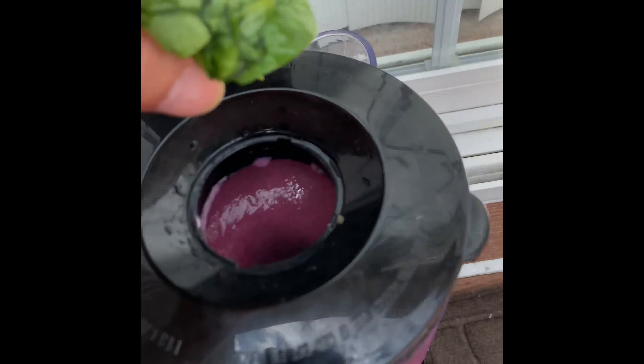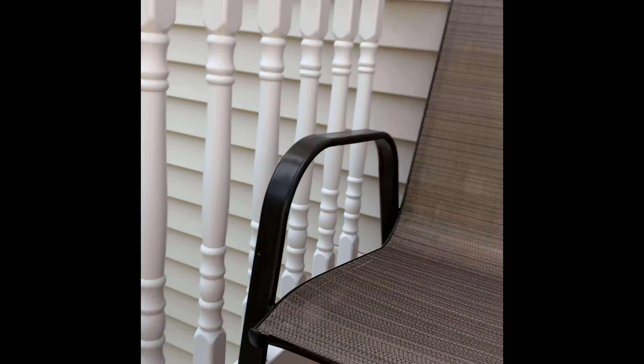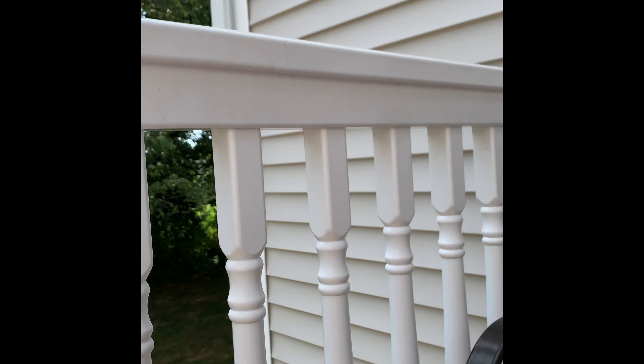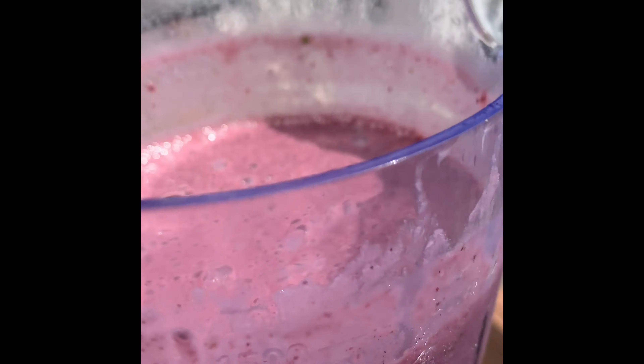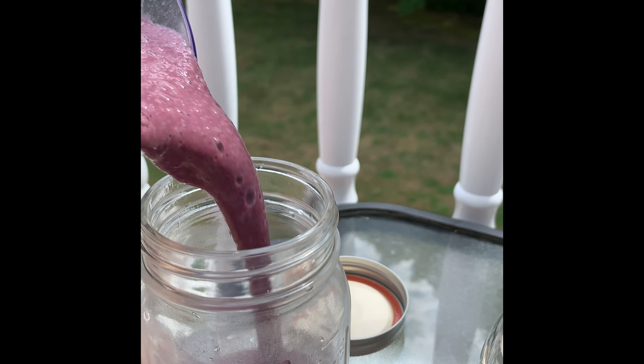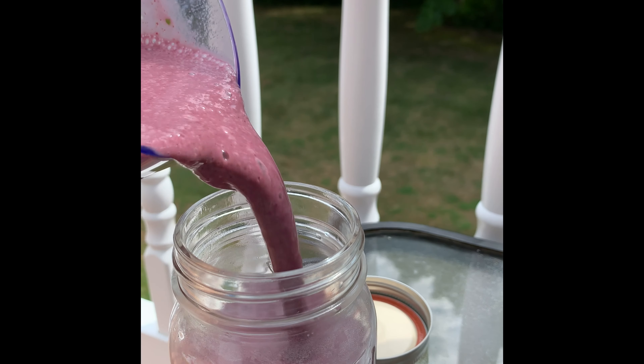Oh my god — don't judge me on this because it should taste good. Let's blend it. Same color as my hat, purplish color. I've got my three mason jars. I want it to be more on the liquidy side because the chia seeds are actually thickening it up. I kind of want that consistency — I'm going to pour it in.